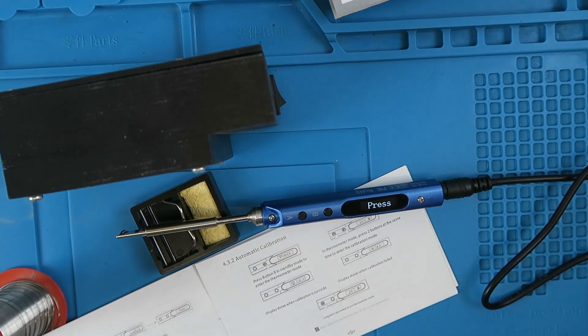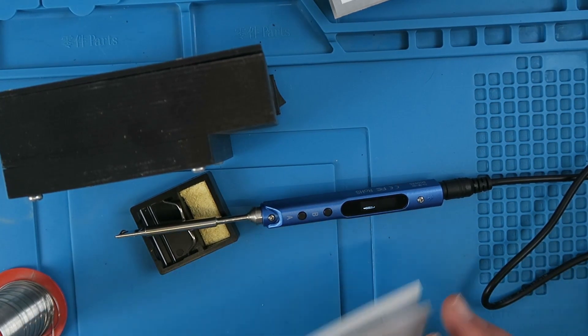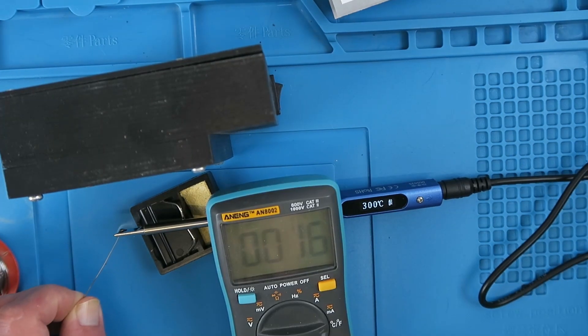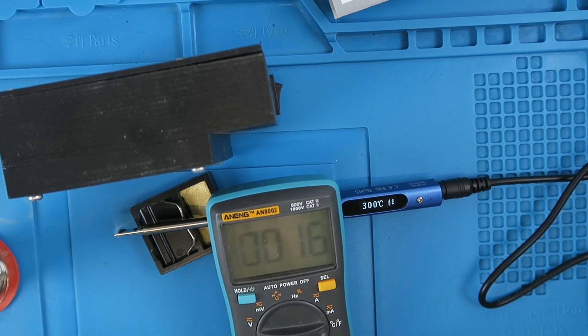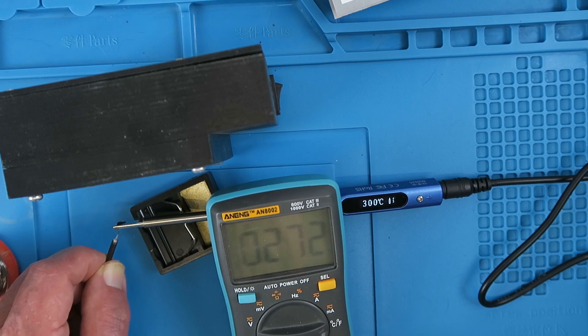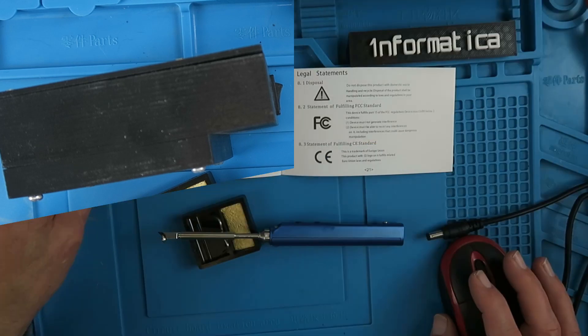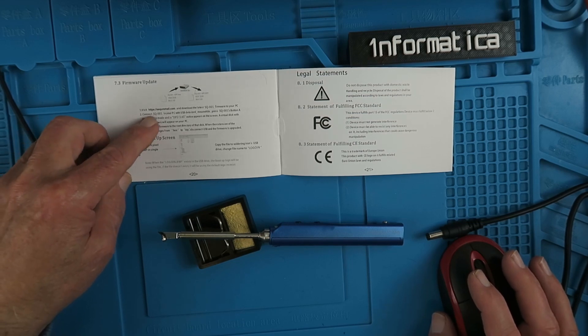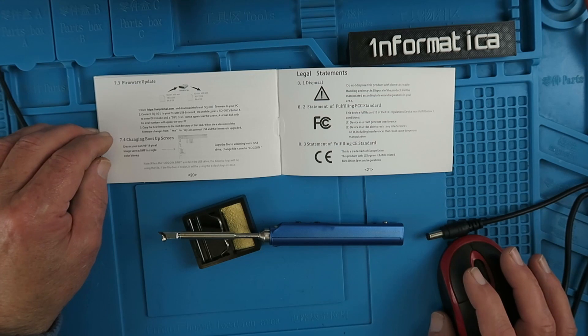Let's see if the calibration has made any difference to the actual tip temperature. Up to temperature now — it appears to have made little difference, again reading around 270 to 280 degrees. Maybe it's time to change the firmware. In the documentation it describes how to do the firmware update, and I did look on the website indicated but couldn't find any firmware. I emailed them and kindly they have sent me a copy.